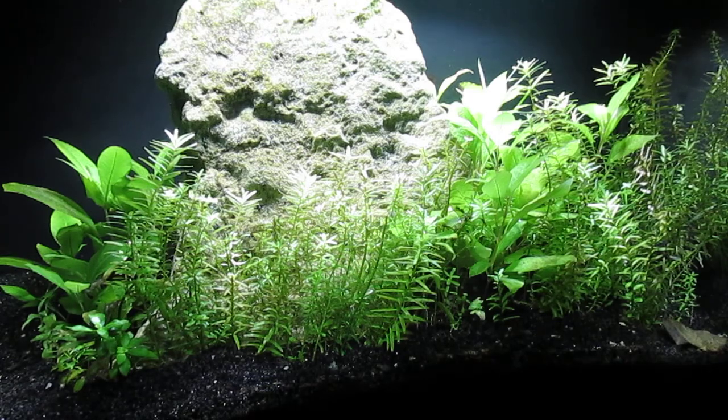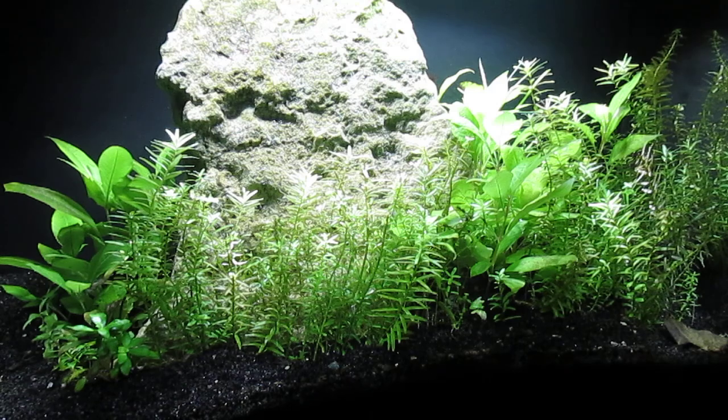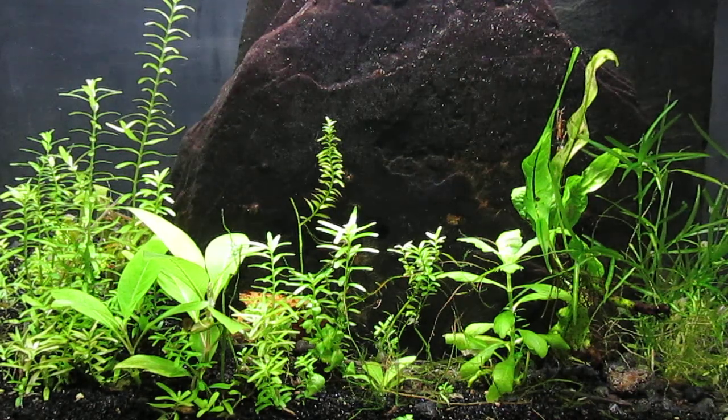Here's a look at my 10 gallon aquascape with only scuds as fauna. As you can see, they largely keep the plants free of algae, and there's lots of rotala in this tank for me to move to the 29 gallon tall tank. Here's a look at my 5.5 gallon scud culture — it also has some rotala and some guppy grass to add to the 29 gallon tall tank.